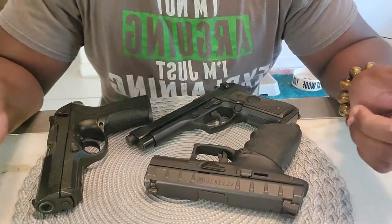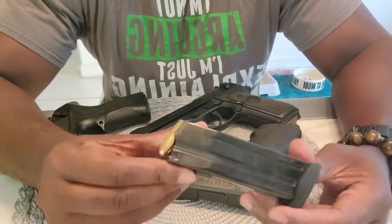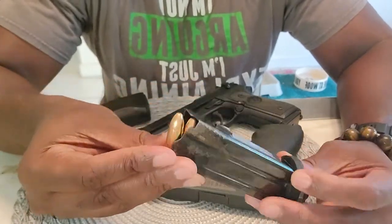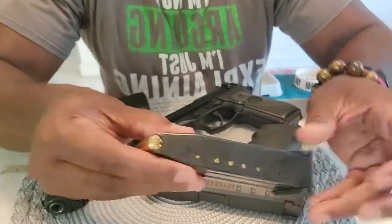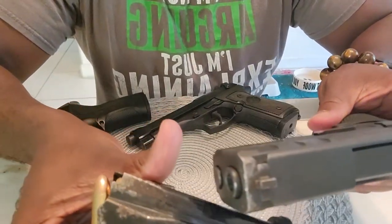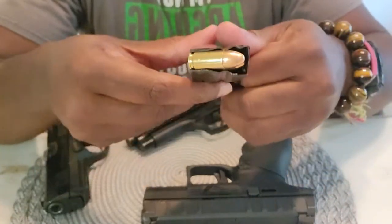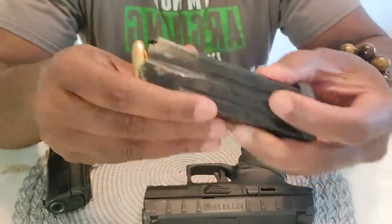Another negative: the magazines are hard to load. I've had dents in my fingers trying to load them. As time goes on it'll get softer, but they're definitely stiff. And the finish on the mags is the same bad finish as the slide — didn't like that at all. It came with two mags, but if you're going to compete with the Glock, give three mags and make sure they don't have a stripped finish.